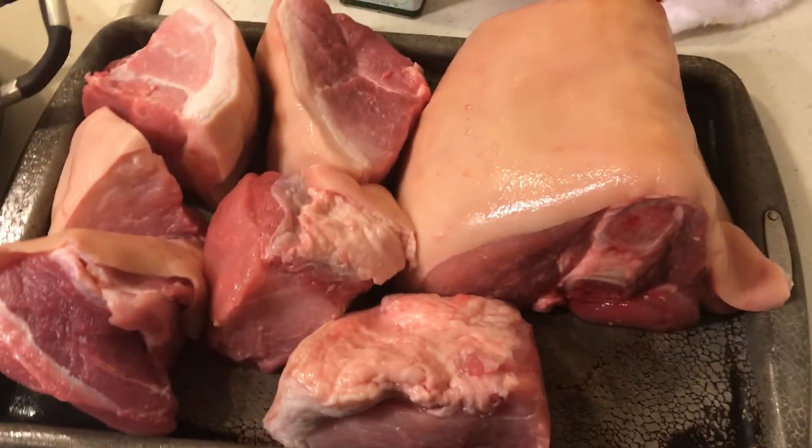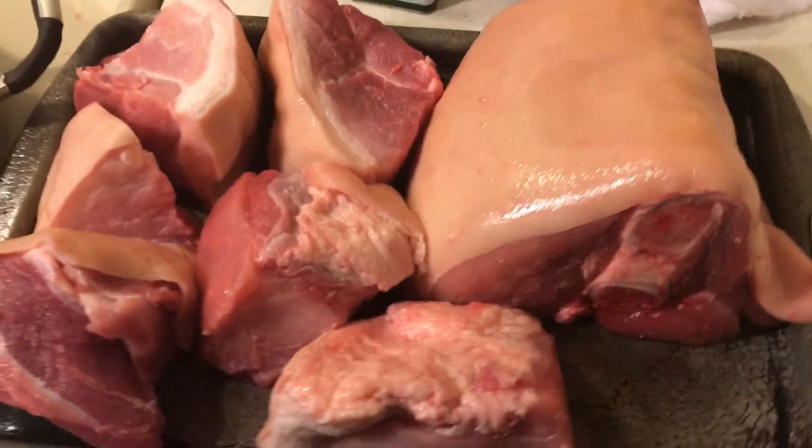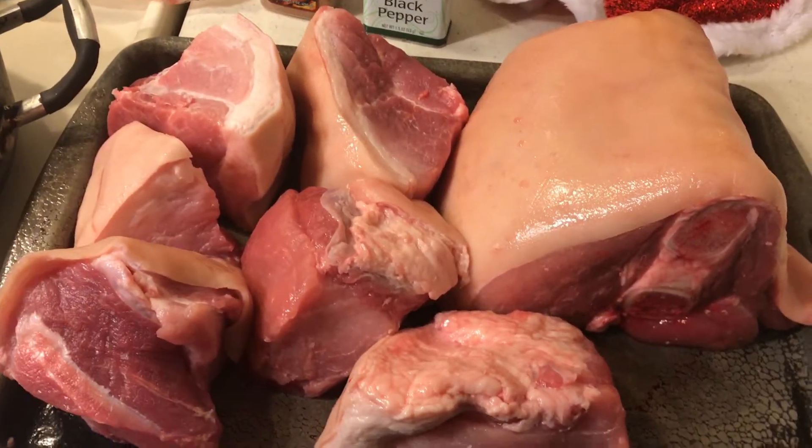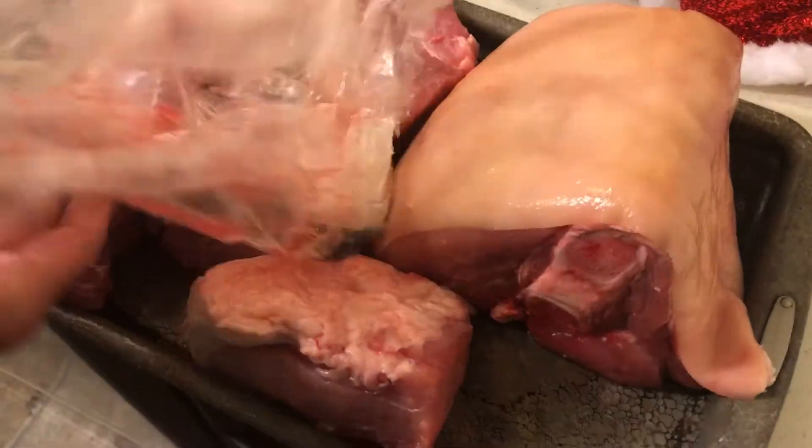Hello to all my friends out there. Merry Christmas! So here is the pork roast I bought at Food for Less, and it was really cheap.